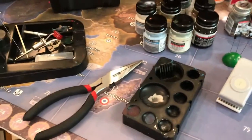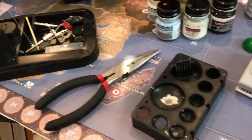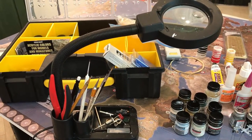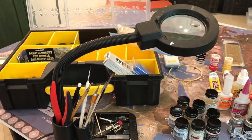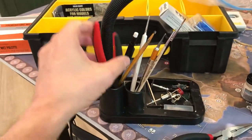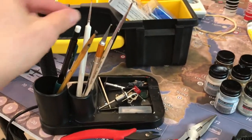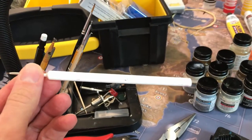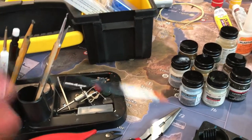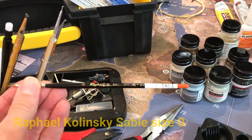For a palette I just use this crappy little thing that came along with the Testers. There's needlenose pliers, and here's a magnifying glass I use with the light — it's pretty cheap, bought it at Michael's for probably 20 bucks. I should probably upgrade to something better, but it works for now. I just bought these clippers to clip off flash. Different paint brushes — I think these are Army Painter. I really like that brush, and I just started trying this other one.